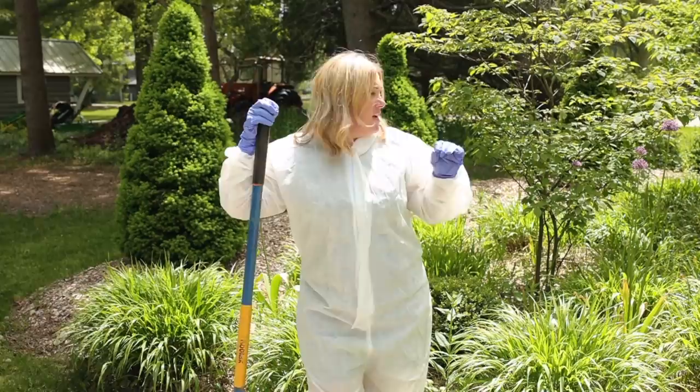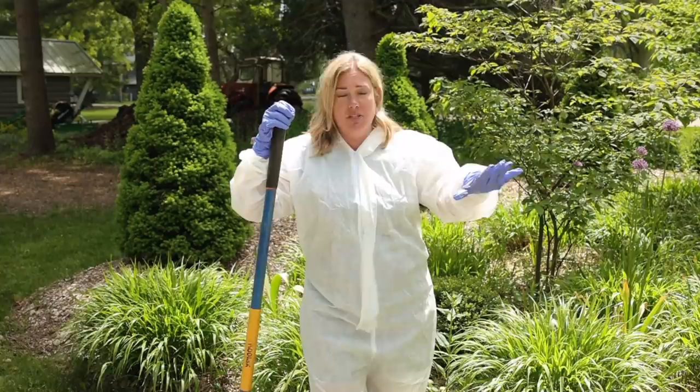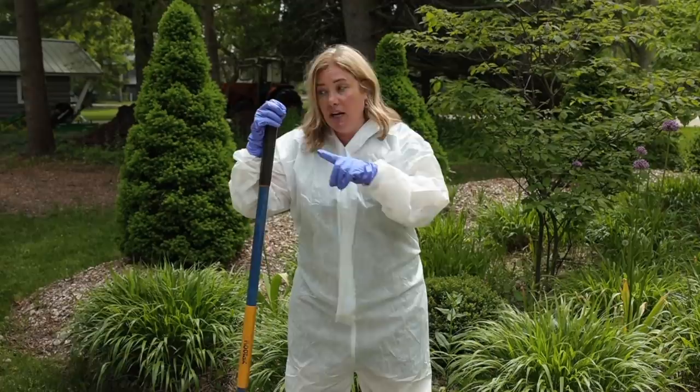You'll notice I'm in a Tyvek suit, gloves, and booties — I am very hot. The plan is to go in there and dig out all of the boxwoods. Two are very bad, one is showing some signs, and the other two are actually looking really great with a lot of new growth. We're not taking any chances whatsoever. I'm going to bag them in garbage bags, then try to remove every bit of plant material I can. We have a shop vac, so I'm going to shop vac the garden to get as much as possible.